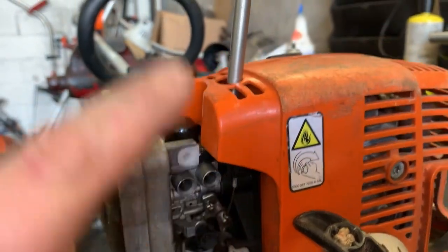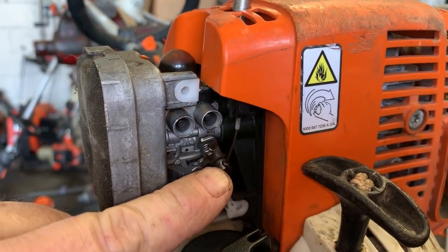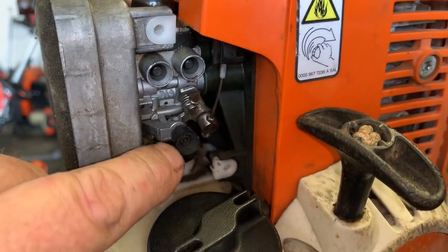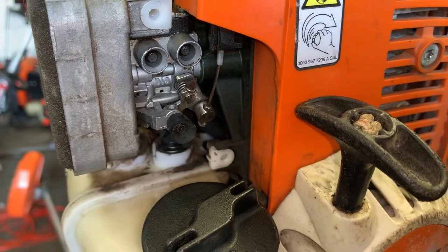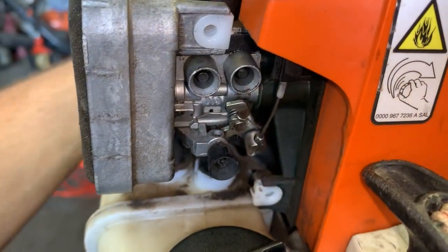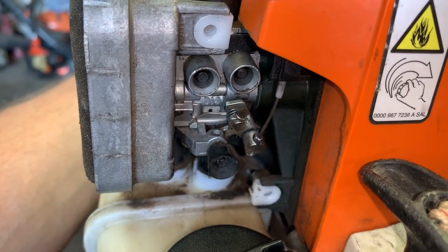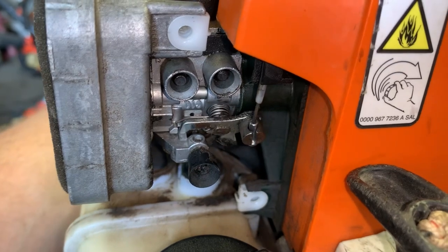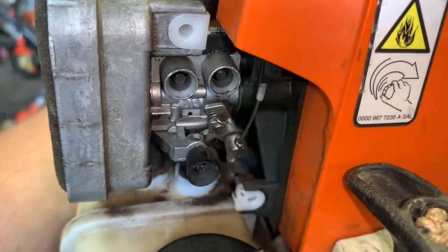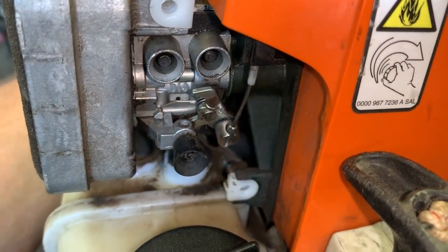What you don't want to do is tighten this up to the point where it's trying to pull the carburetor open. You want enough slack in the cable to still have adjustment room for your curb idle. I like to set it where it's just a little bit slack inside the carburetor barrel, so when you give it full throttle you're at full throttle, you can snap it, and the throttle cable just stays put.